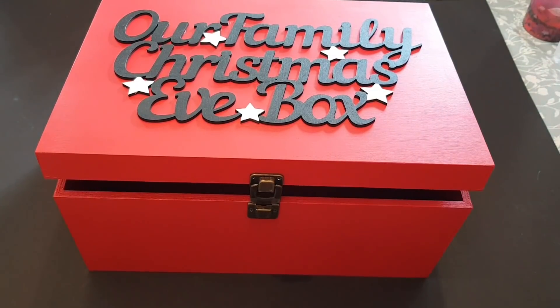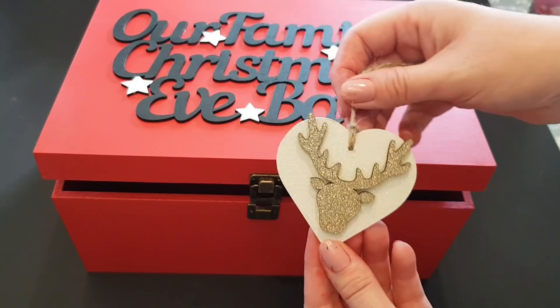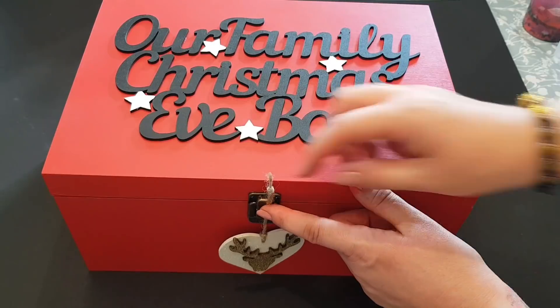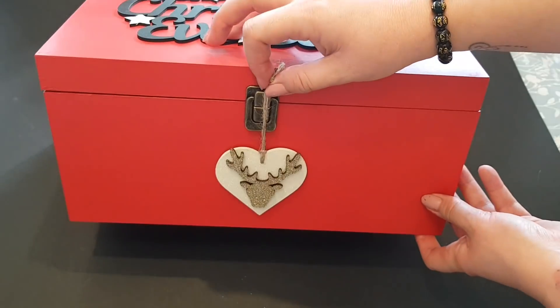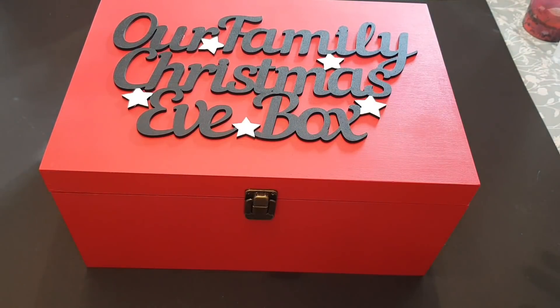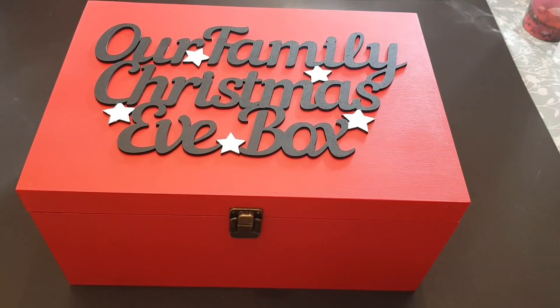Just a little idea as well — a few days ago we made some decorations in another video, and these would look fantastic hanging from the clasp here, just hooked on there. I think that would look really fab and give it a nice extra little touch. So that's it for me — I hope you've enjoyed this video. They do take quite some time to make, but if you get yourself in the zone they're really really fun. I hope you're all okay and I'll see you again soon — take care, bye for now.